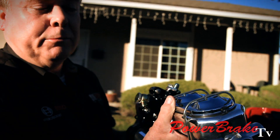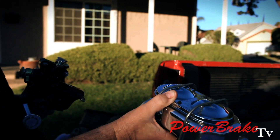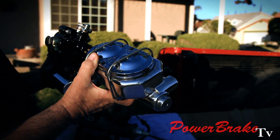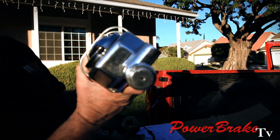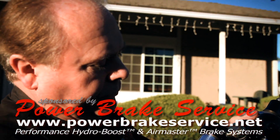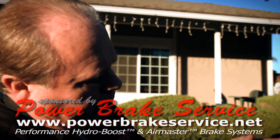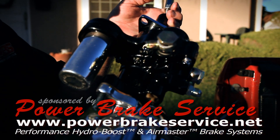Another advantage to HydroBoost — the master seal is replaceable. Should it wear out in 10 or 20 years, it takes 10 minutes to change it. No electricity — the HydroBoost will outlive the car. And if necessary, it can be rebuilt if it starts leaking, but that's all they do is leak. We set them up to fit different mounting brackets and different pedal rods to fit any car.